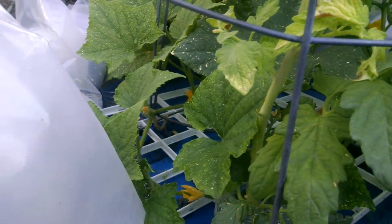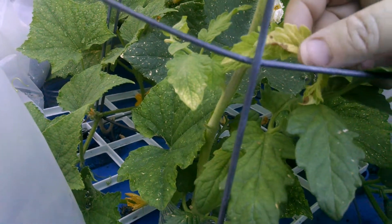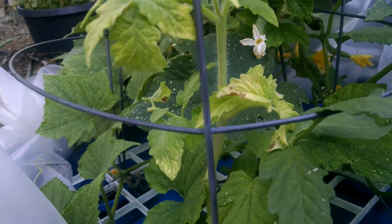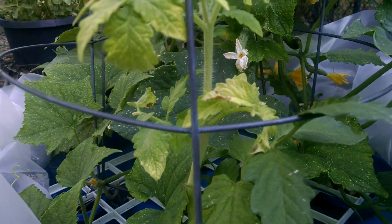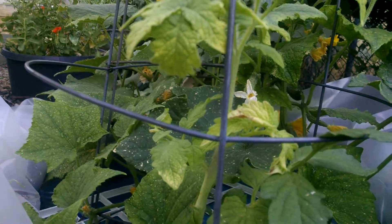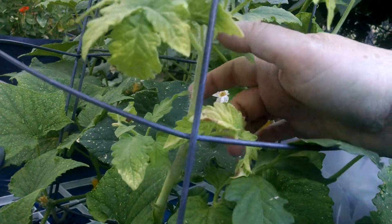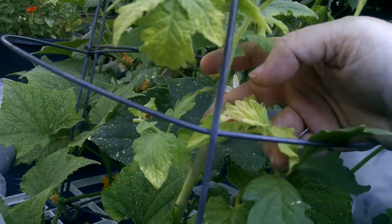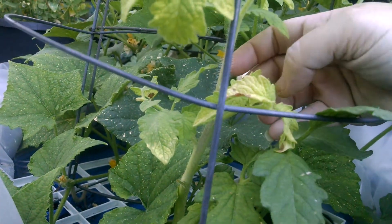Earlier this season I noticed that many of these leaves were turning yellow, almost white, and I did some research. Because of the way I'm doing the nutrients on this, I'm trying to keep very careful track of nutrient deficiencies. One of the deficiencies I started noticing was that the new leaves were turning very pale yellow to white, and that is a sign of a nutrient deficiency for sulfur.